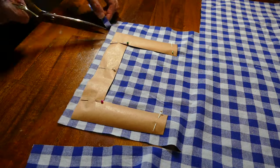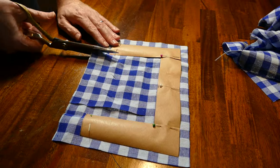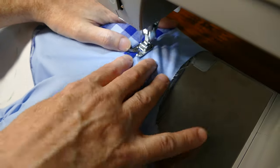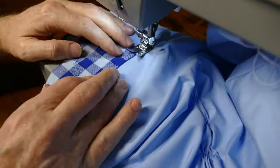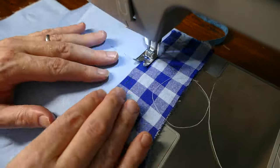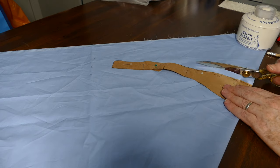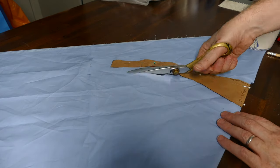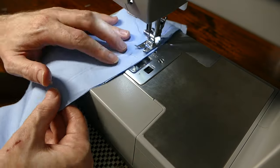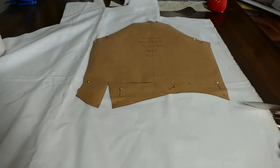Next I cut out and sew the gingham yoke for the neckline, done in the same way as the chevrons on the skirt. Here I am cutting out the belt out of a bias piece of fabric. I sew the two sides of the belt together and incorporate it into the bottom of the bodice, but the back pieces are left loose.